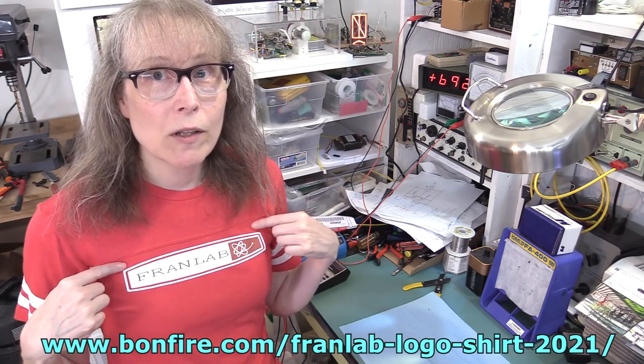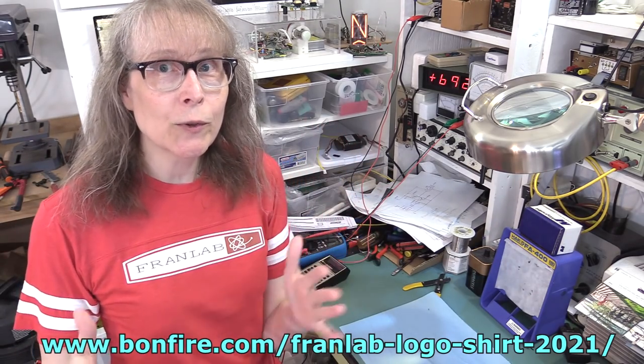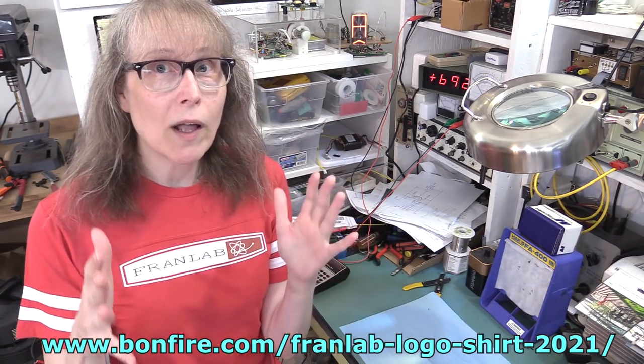And again, Bonfire — these are all silk screened. They're not like those inkjet printed shirts. It's a real silk screened shirt, real good quality shirts.